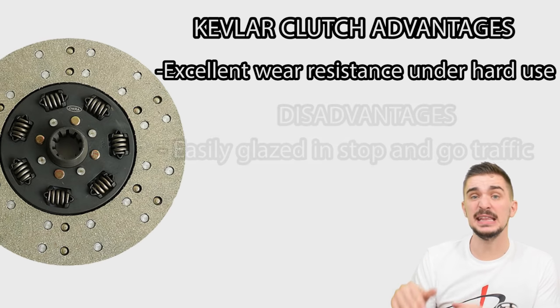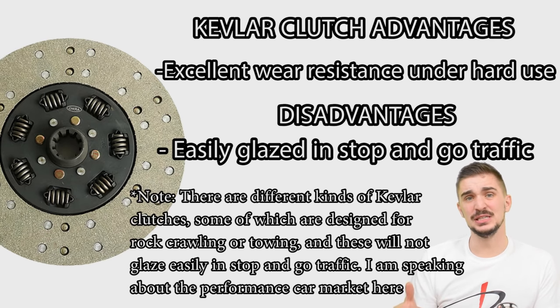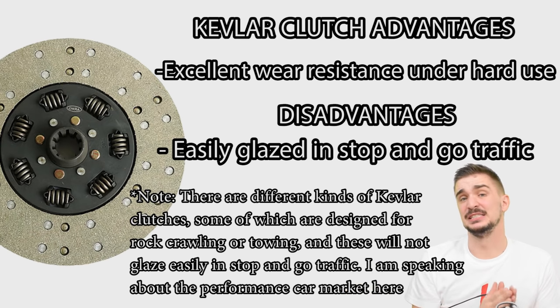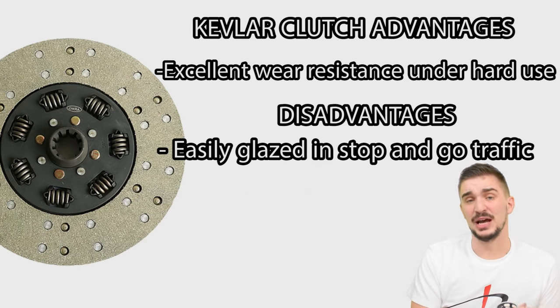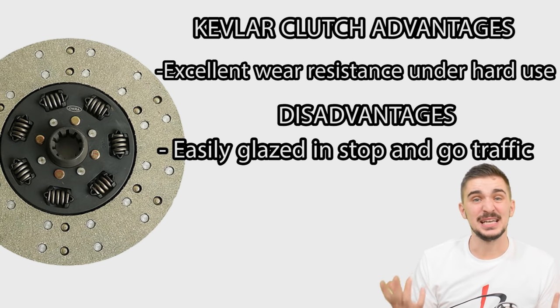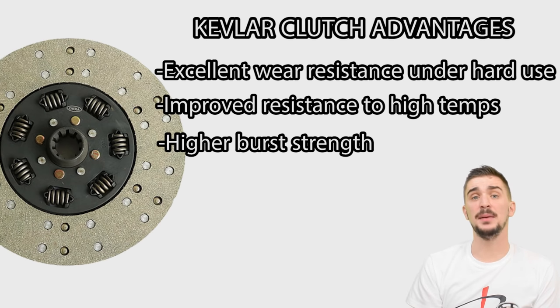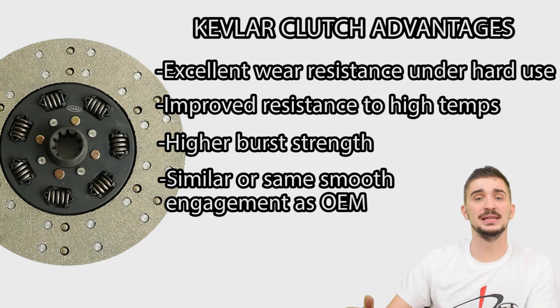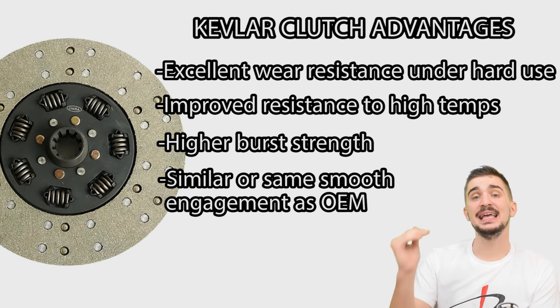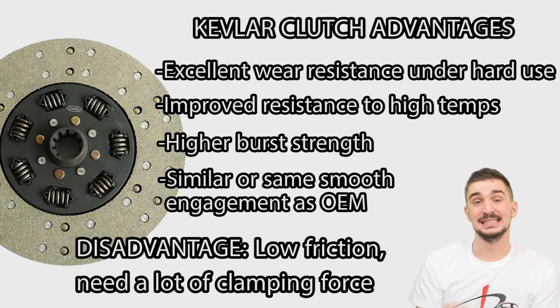On the other hand, Kevlar clutch discs absolutely hate stop-and-go traffic — they hate the slow and smooth gradual engagements necessary in public traffic conditions. Repeated slow engagements can actually glaze the surface of the Kevlar disc causing it to slip. In some cases, if you use it very hard after a lot of stop-and-go driving, you can remove the glazing and restore most of its properties, but in many other cases it can't be saved and needs replacing. Kevlar clutches can resist higher temperatures and have better burst strength than most organics, and they have amazing wear resistance when used as intended. They also offer the same smooth and gradual engagement as organics because they have a relatively low coefficient of friction — meaning they're not very abrasive. This means they need a very strong, stiff pressure plate to force the clutch to grab against the flywheel.